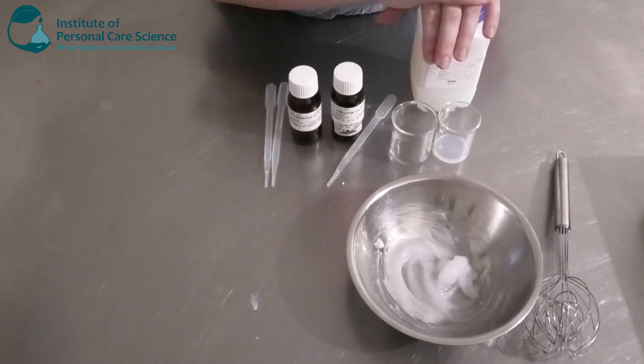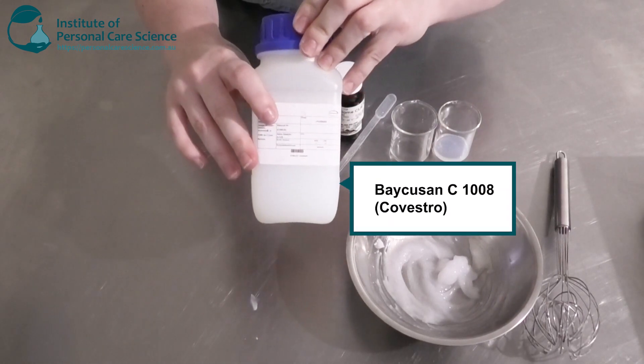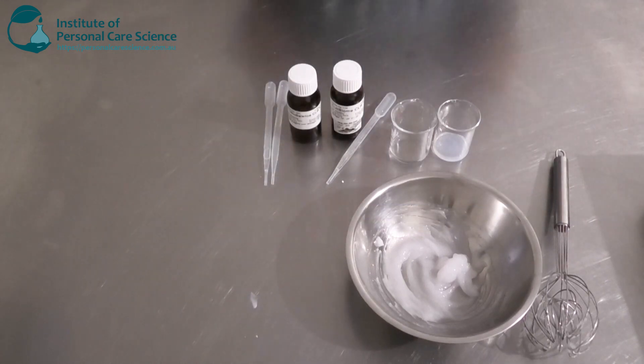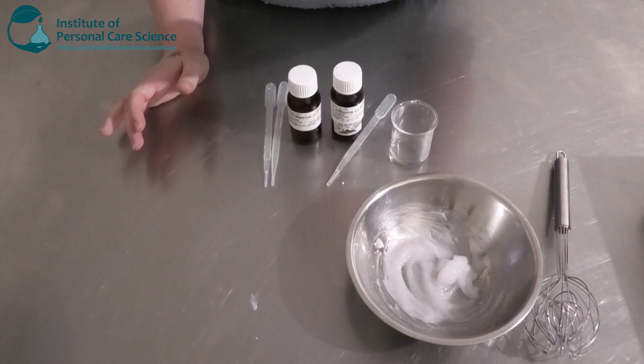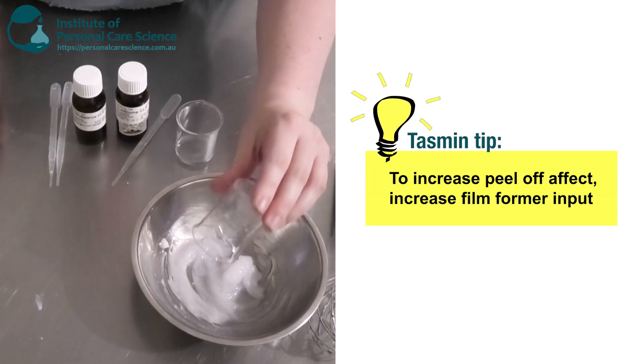My next important ingredient is my film former — this is the Bakuzan C1008. This is going to create a film over the skin and then help with the peeling off of the product as well. So I'm going to put a small input of that in here.